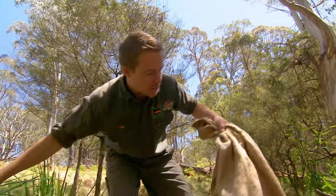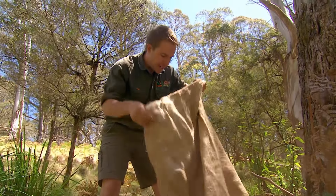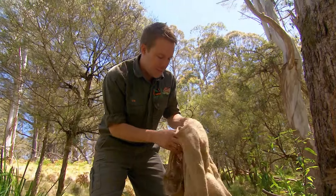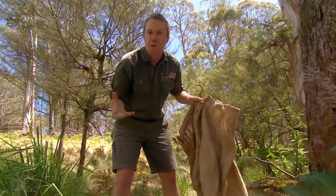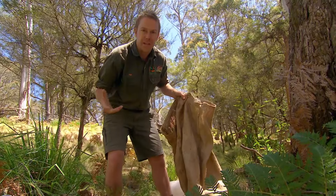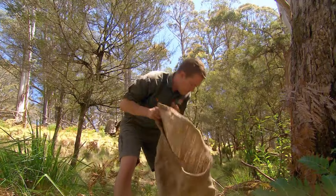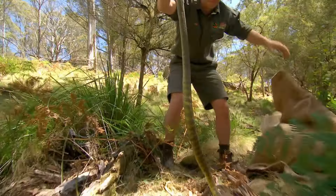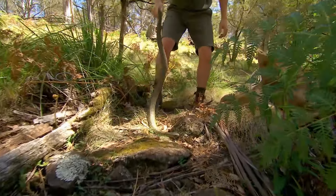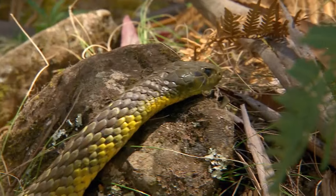We've got three venomous snakes up here in Barrington Tops: the tiger snake, the red-bellied black snake, and the copperhead. I've seen devils eat two of them, and I've got a feeling that devils, like some other species such as honey badgers and wolverines, might have a bit of an immunity and can tolerate the venom. But I'd rather be safe than sorry. Off you go mate — out of harm's way, just the way it should be.